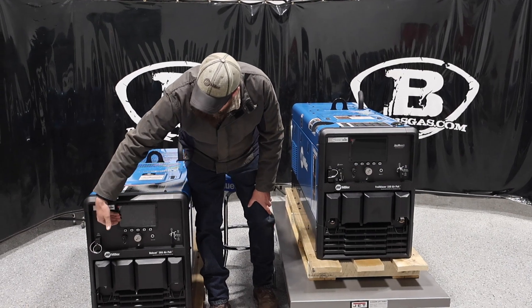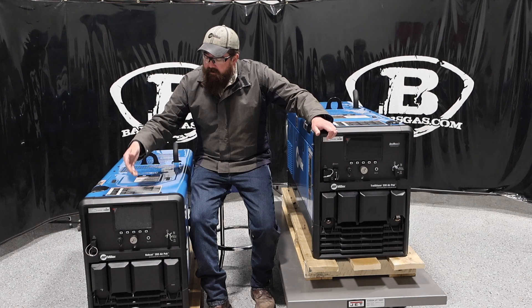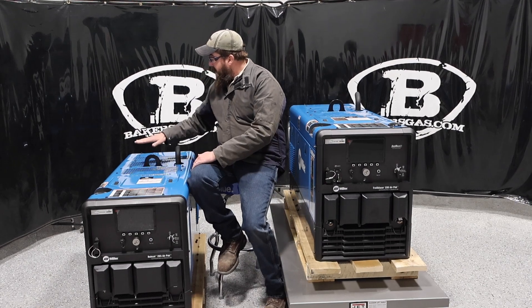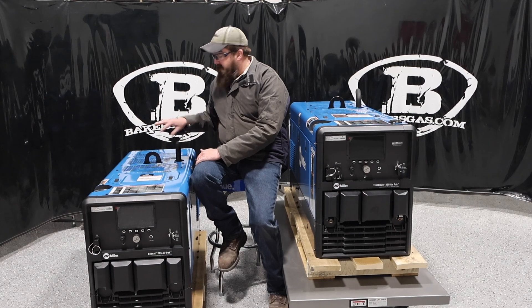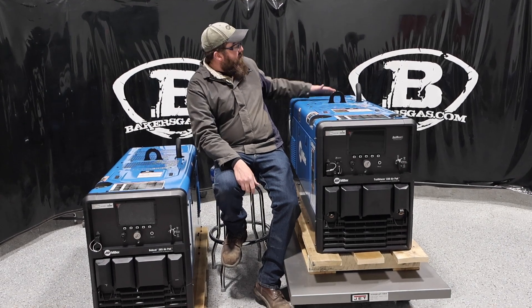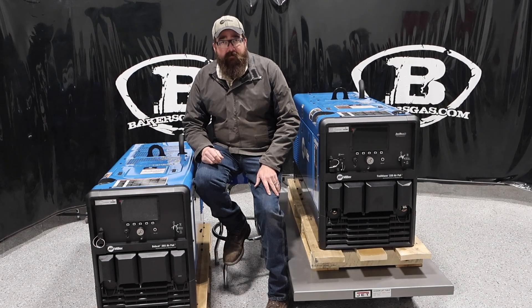Both units come with the new screen — that's a new feature. There's an 11-gallon fuel tank on the 265. And as you notice, there is no big bulge like the 200 has for the air cleaner and air filter out back — that's gone. Same thing with the 330; the old 302 Trailblazer had that big air cleaner up top — that's gone. They did away with that and made it streamlined and flush. So they're 184 pounds lighter than the previous editions.